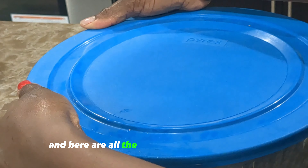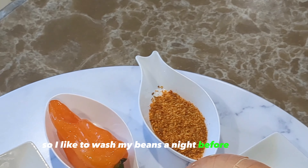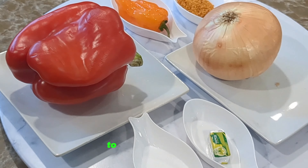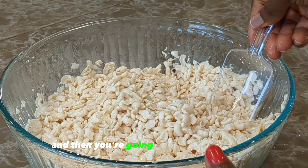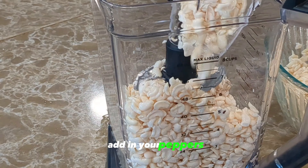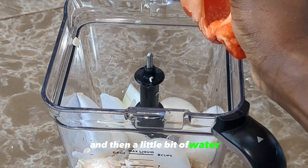This is the following morning, and here are all the ingredients we'll be using. I like to wash my beans the night before the day I'm making akara so that everything is easy to do in the morning. Here is our soaked beans. Next, strain out the water and transfer your beans into the blender.